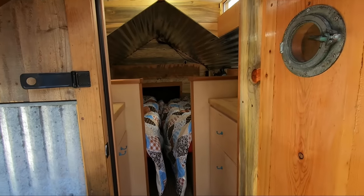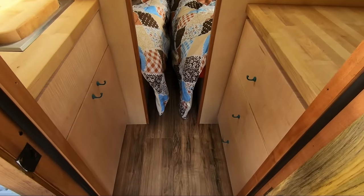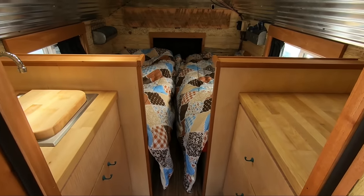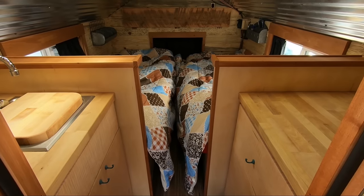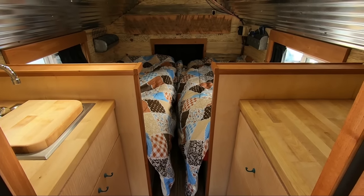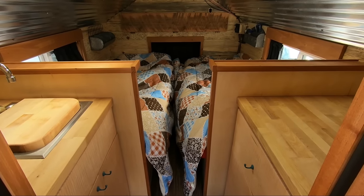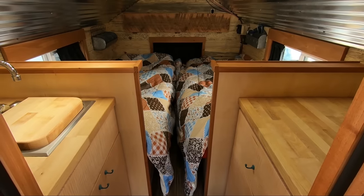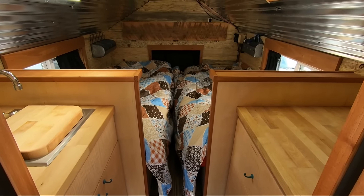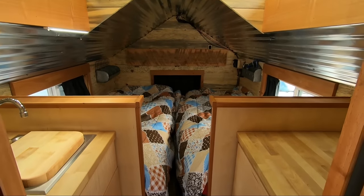Look at the interior here — real simple, just a couple of cabinets at the beginning and then a bed on each side with about a foot of space in between. I did it that way so we can each get out of bed in the middle if we need to, or move around without crawling over each other. I hate RVs and campers where you have to crawl over to get out. We've got standing headroom in the middle and we can both get in and out of bed easy.